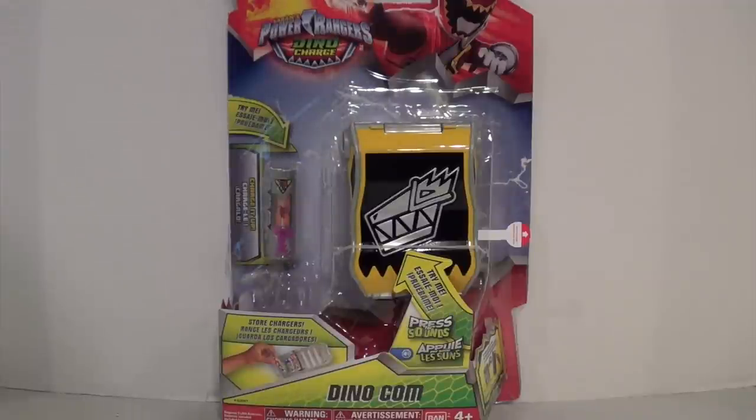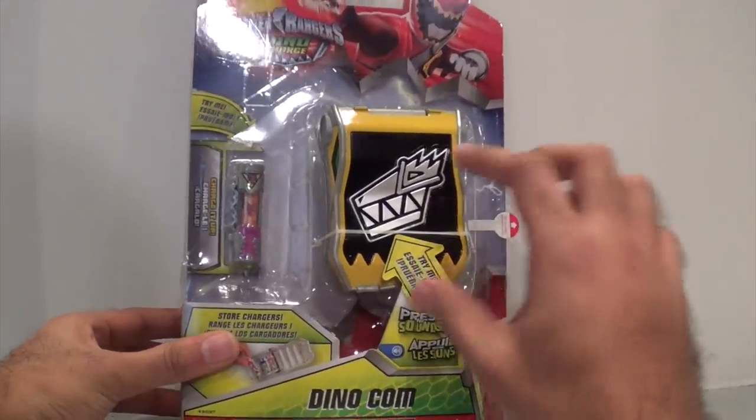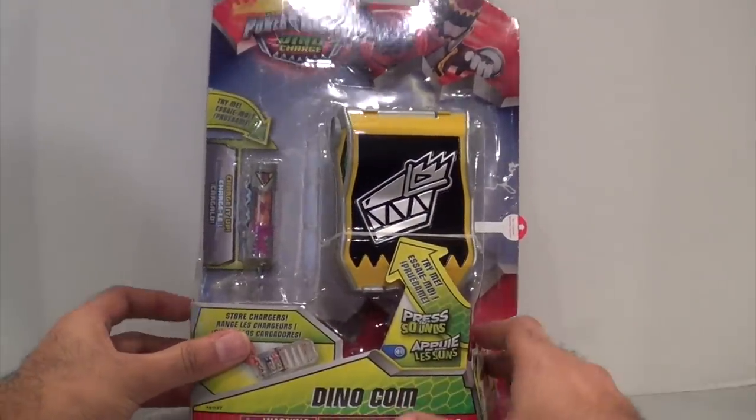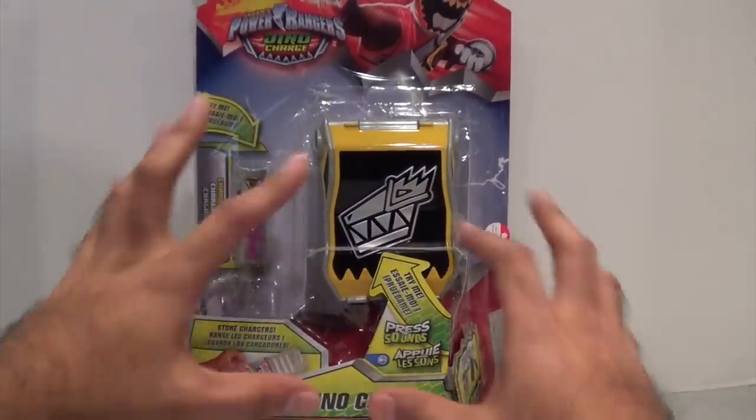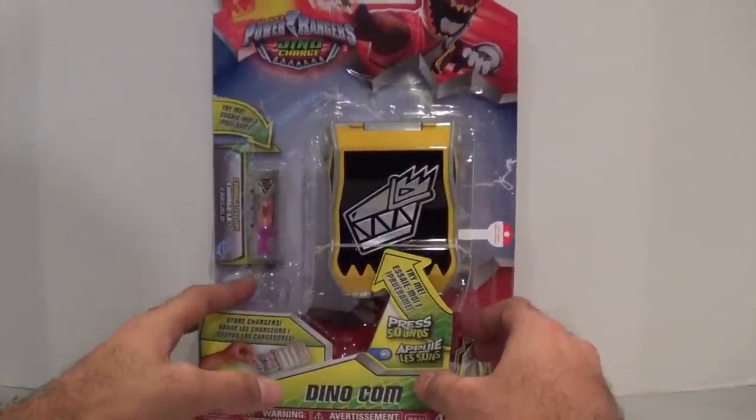This is the DinoCom, and it's been quite a while since we got the buckle — of sorts — to actually release individually, because the past few seasons it never really did, and you could only really get it in the training sets. But now finally we actually have it separately. It doesn't actually have a belt part to it, by the way — it just kind of clips on, which is basically how the other ones were for previous seasons as well.